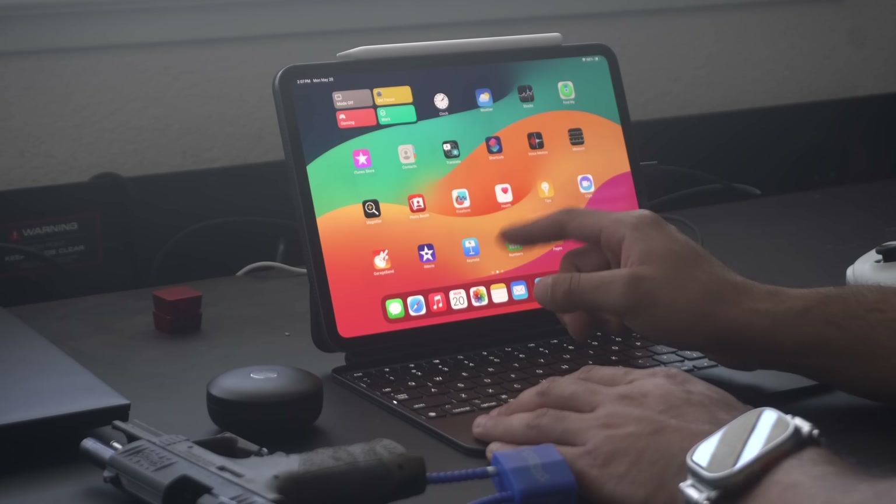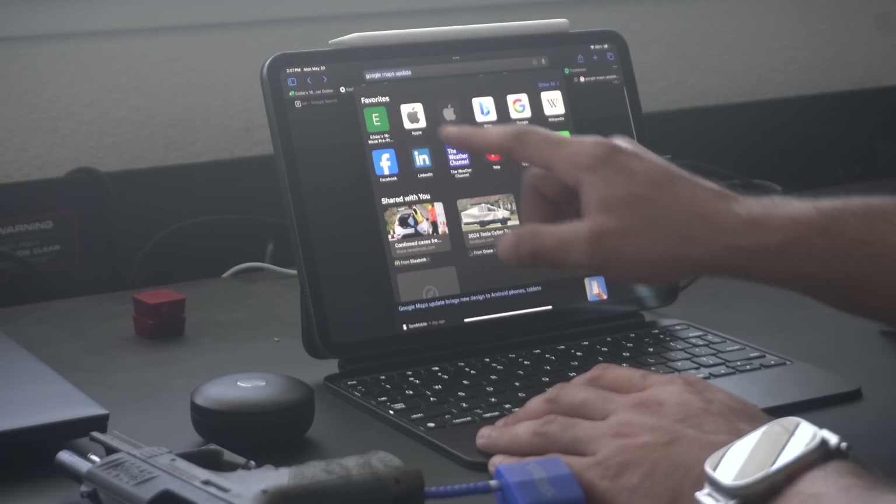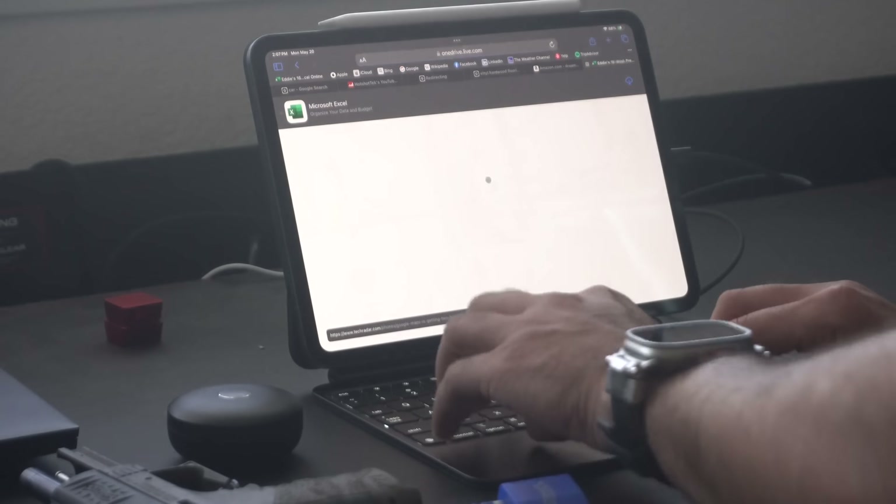Not everybody has access to Apple Pencils — the finger is easily the next best thing. And there you have it. Now you know how to really use your iPad to its full potential, or you can show friends and family some clever things they probably didn't know about. But make sure you also protect and secure your device from being stolen — I highly recommend adjusting a couple of additional settings to maximize the security settings on your iPad. I go into more detail in another video. Thank you so much for watching.